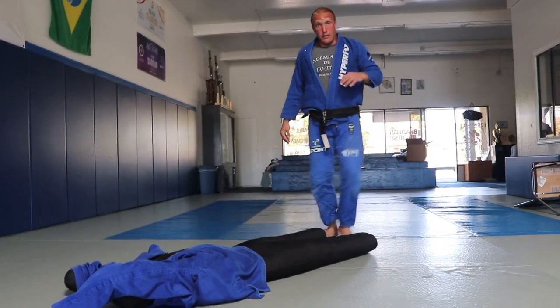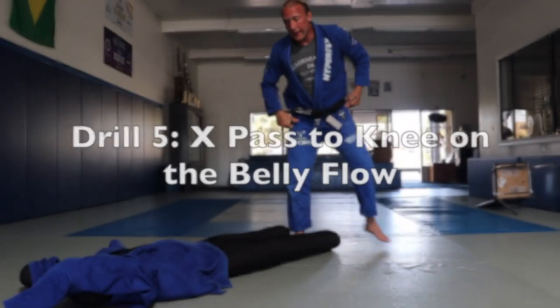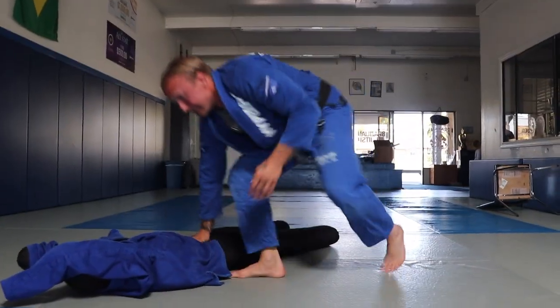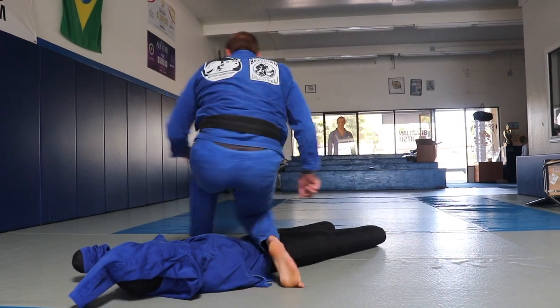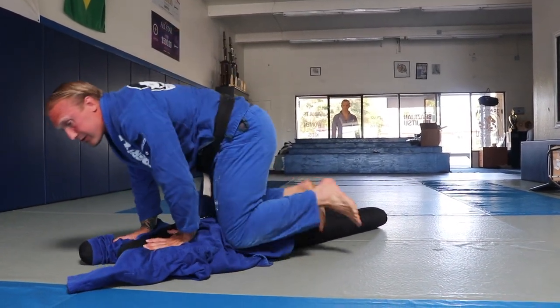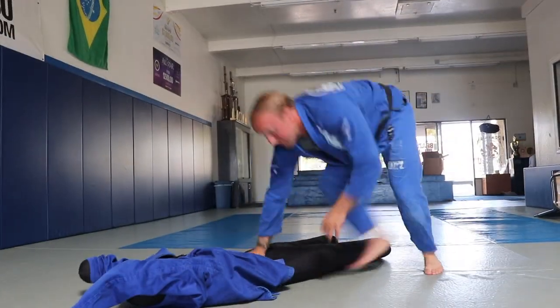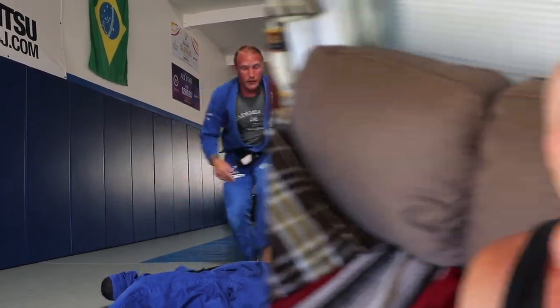Now we're going to combine all three — X-pass to a rotation. I'm here, X-pass: hand on the leg, hand on the belly, kick that leg back high, step, knee on the belly — transition one, transition two, reset. Other side: step to the hip, knee on the belly, transition one, transition two, reset. That's the first round of coronavirus drills for you guys.